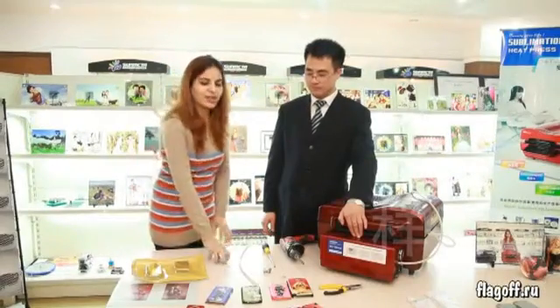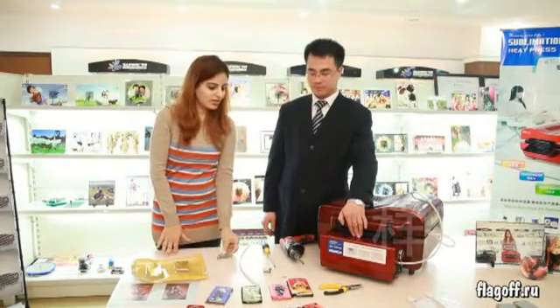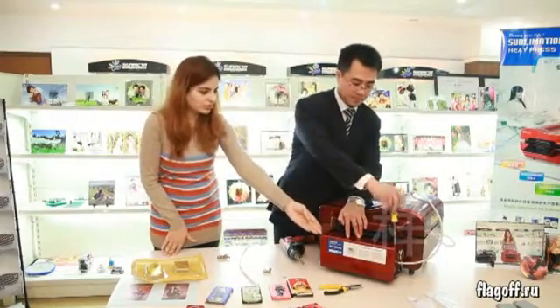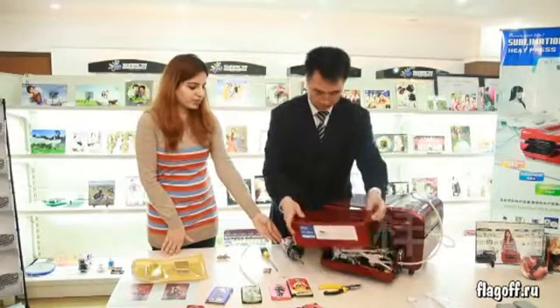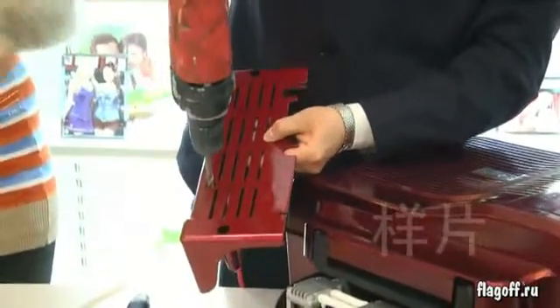Now we introduce the process to refit the controller. Use the screwdriver to unscrew the screws. Use a drilling machine to make the big hole in the cover.